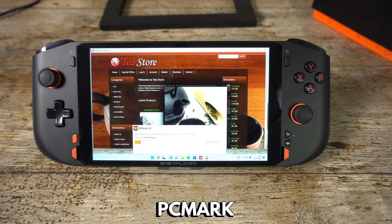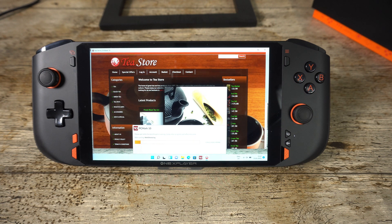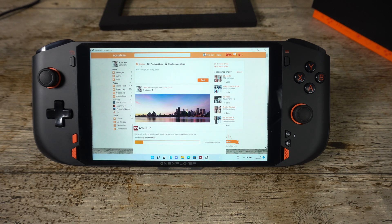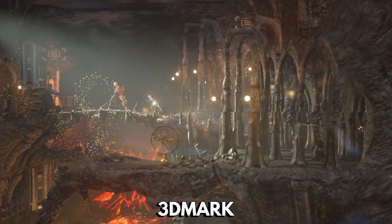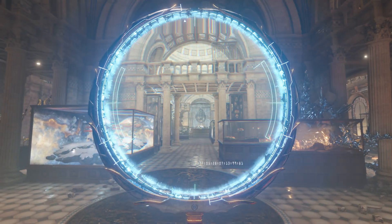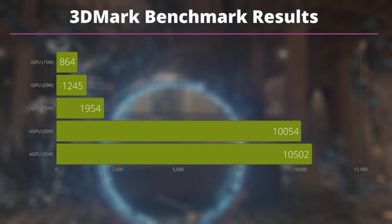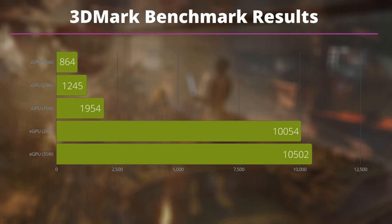On 20 watts TDP we get a Passmark score of 5228 and on 35 watts we get 5564. We were unable to run the 3D graphics score as our USB hub with HDMI output was having issues and Passmark does not support 1920 by 1200 resolution. PCMark tests day-to-day tasks such as web browsing, documents, and image or video editing — scoring 5313 at 20W and 5544 at 35W. For 3DMark with the iGPU we get scores of 864, 1245, and 1954 at 15, 20, and 35 watts respectively. With the eGPU we get 10,054 at 20W and 10,502 at 35W.